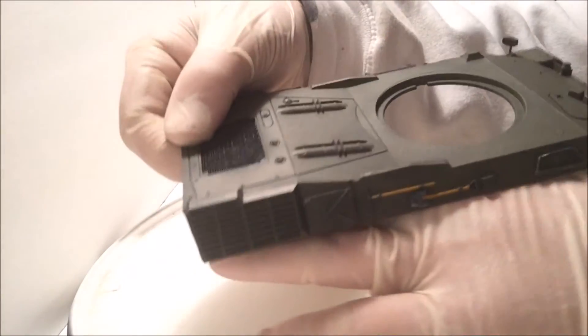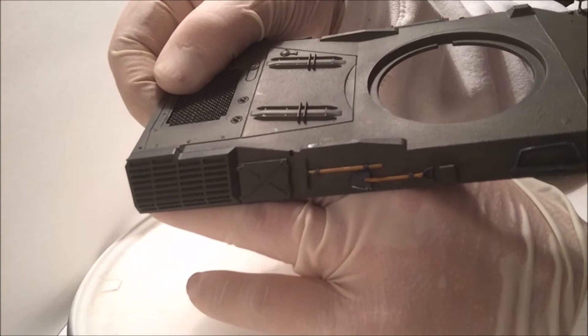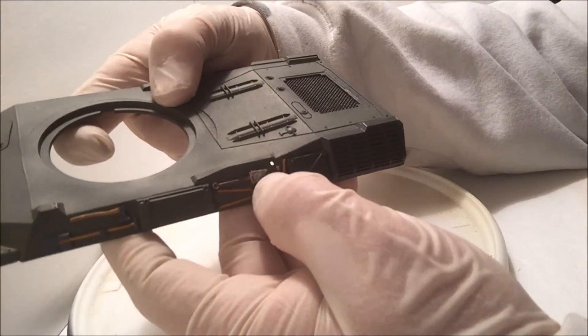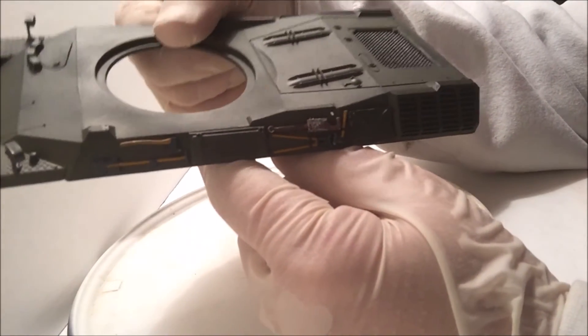Trying this side here — maybe the wood colors will show up a bit better. Yeah, there you can kind of see it. On this side I also tried my luck with rusting, doing a little rust effect.